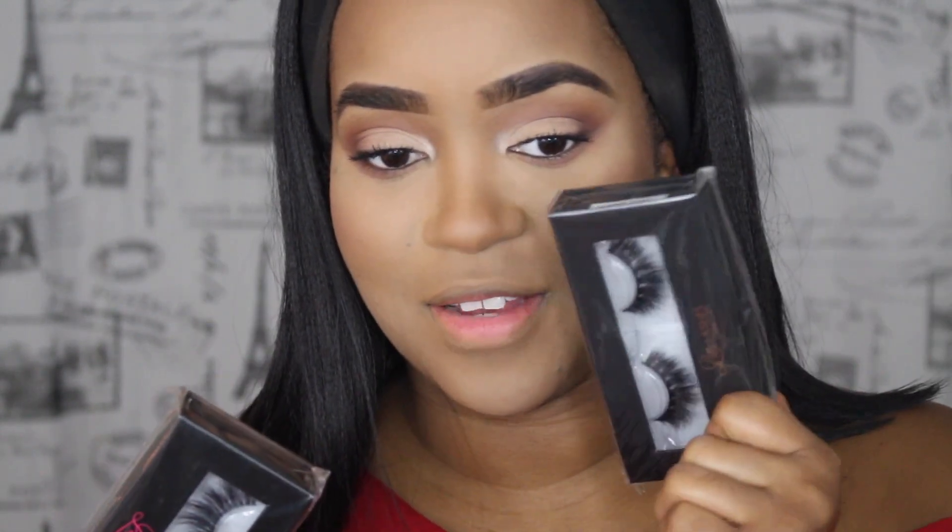So the lashes — I want to put these on before I apply anything else. It's a very hard decision. I don't know if I want to do Lila or my favorite, which is Mykonos. I think I'm going to go with Lila because she looks more Christmassy and holiday-y. These are probably going to be very, very dramatic, but I know that's sort of what I'm trying to go for with this look.